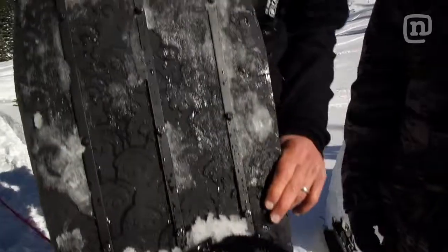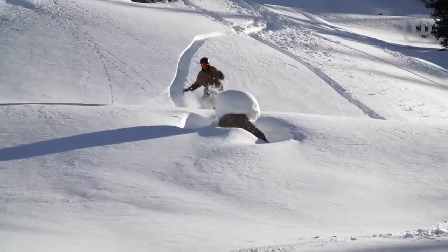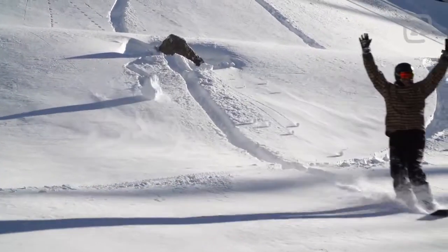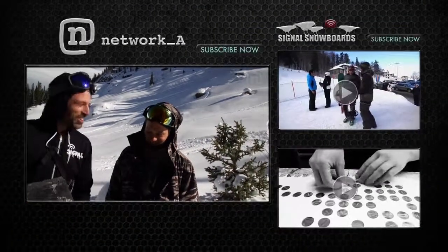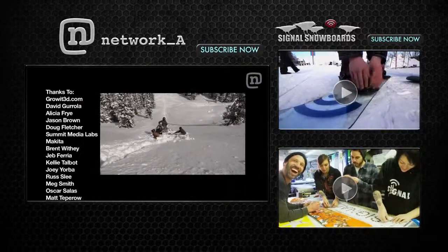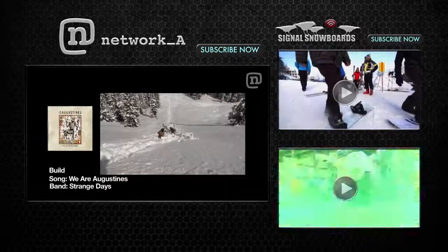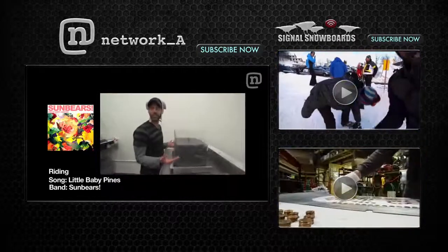Unbelievable day — the Back Bowl in Colorado by ourselves, snowboarding on a board printed by laser beams. It was so fun. That's what it's all about. Wow. It's ceremonial.